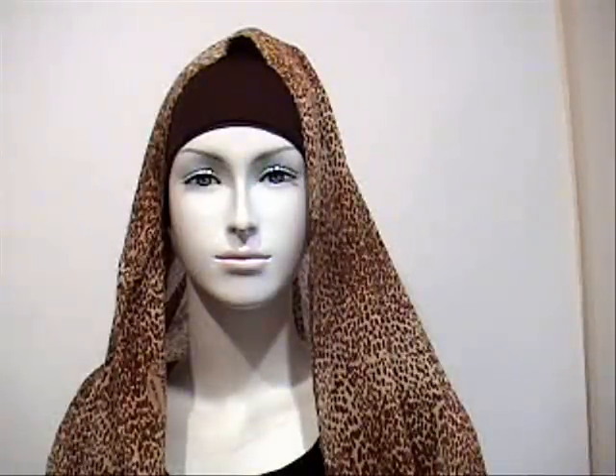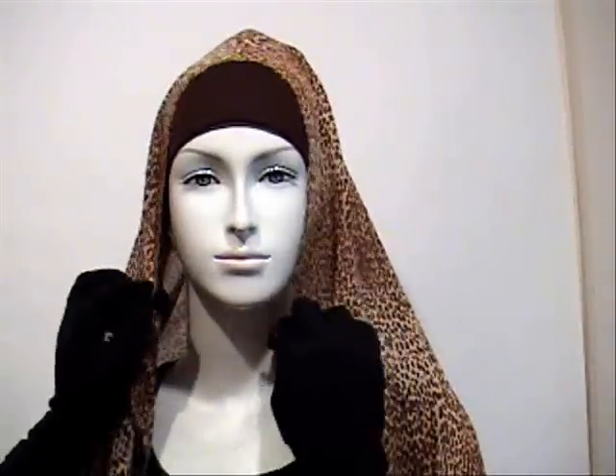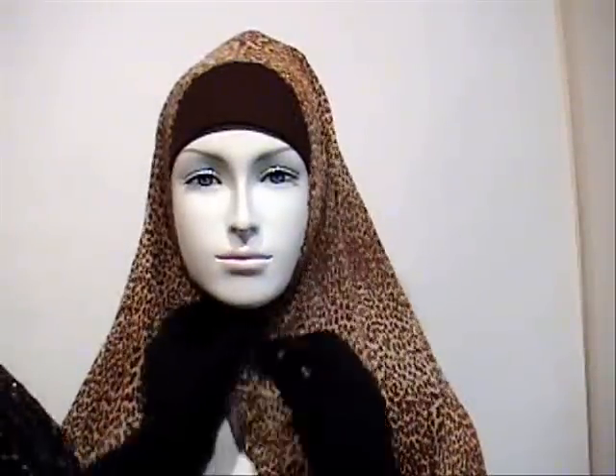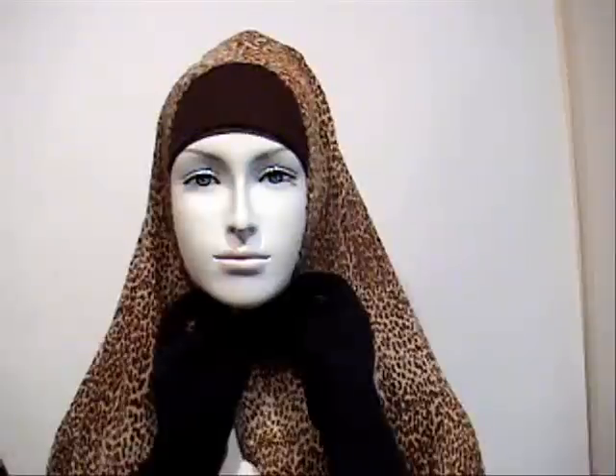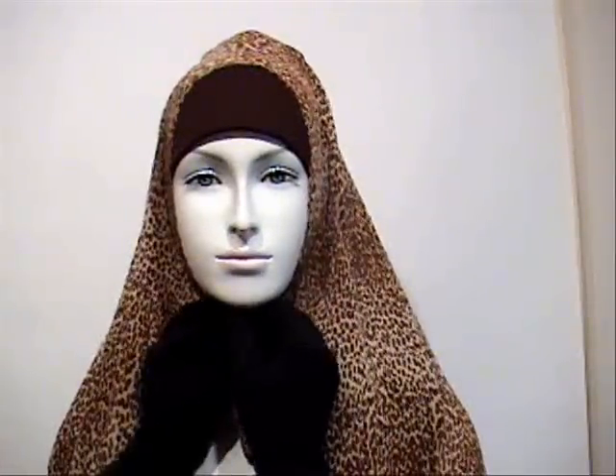The next step is pinning it under the chin. As you know from videos one, two, and three, it's a very common step when wearing a square hijab or shala — with the exception of video number five.